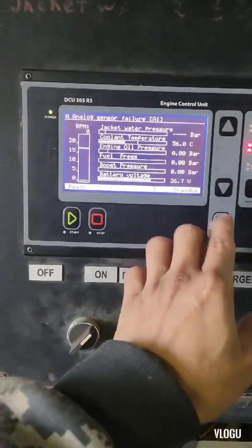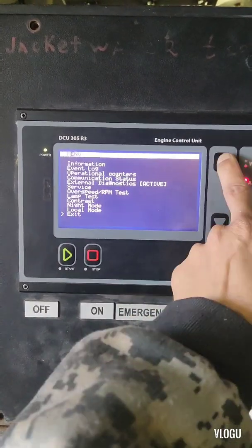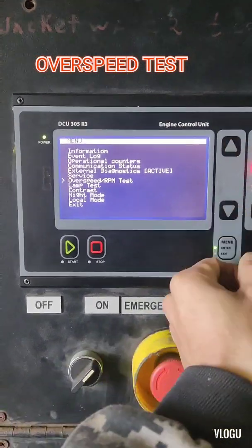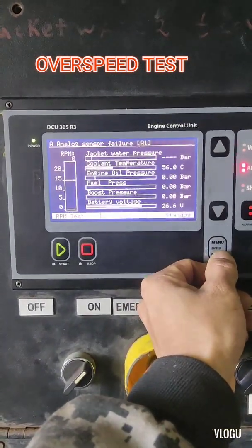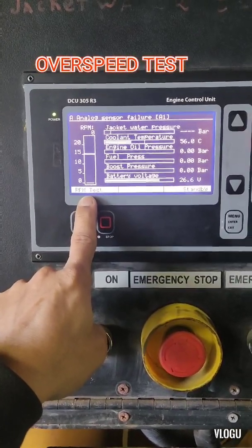Now here's how to test the RPM: click menu and go to overspeed RPM test, then press enter. Now the RPM test screen appears.